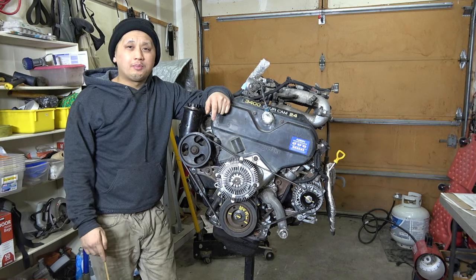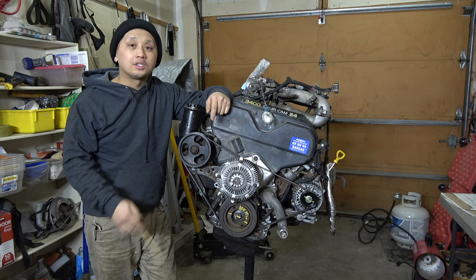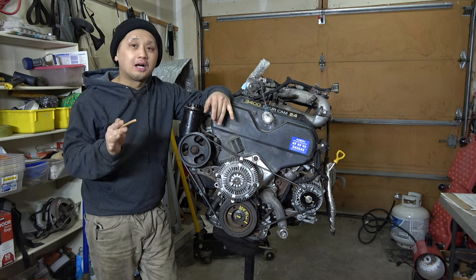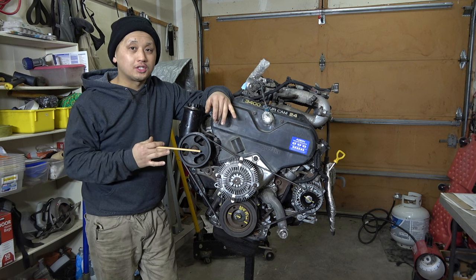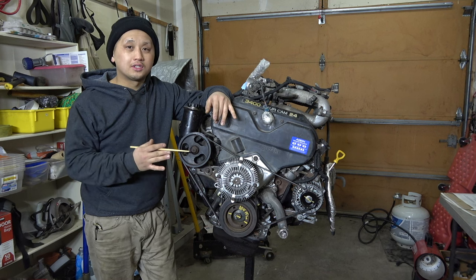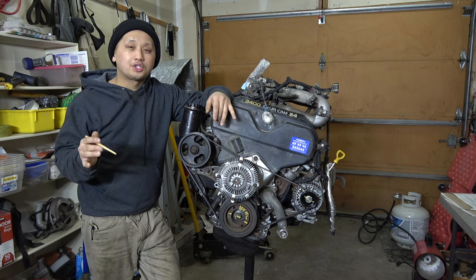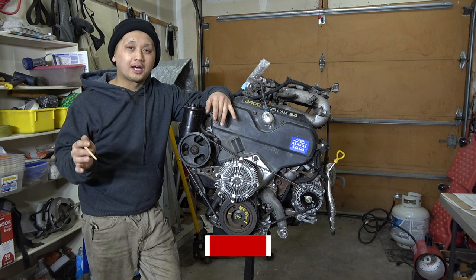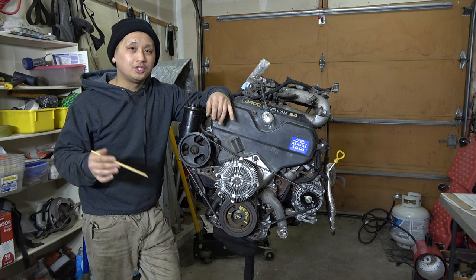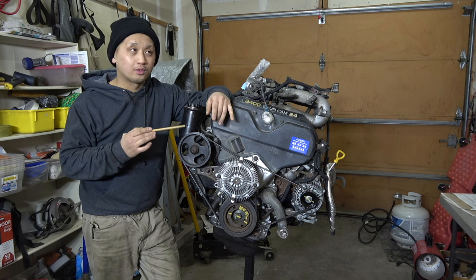Hello everyone, welcome back to another Toyota 3.4 swap. If you're watching this video, you're either interested in my channel or the Toyota 3.4 swap. We're going to be talking about this 5VZ-FE engine that I just built. I'll give you a full walk-around so you can see the parts more easily. Make sure you watch my Toyota 3.4 swap guide, which I did a couple years ago. I need to update that video because there have been some new changes since this is my fourth swap now.